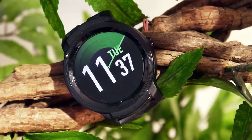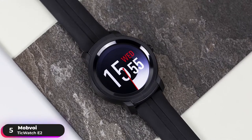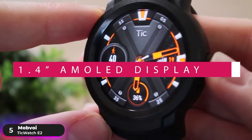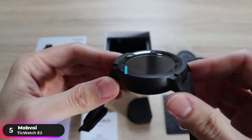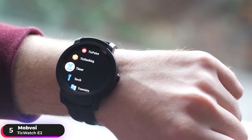Number 5: Best Wear OS Watch — Mobvoi TicWatch E2. The Mobvoi TicWatch E2 is our recommendation as the best budget Wear OS smartwatch. It has a 1.4-inch AMOLED display with 400x400 resolution. It only comes in black, and the watch case is made from polycarbonate. Its lightweight design and silicone straps make it easy to wear all day long.